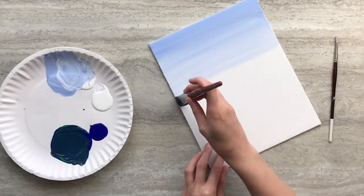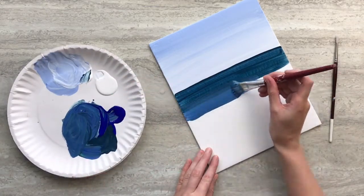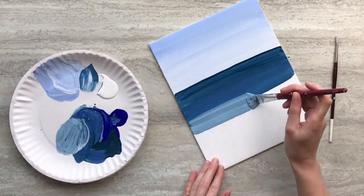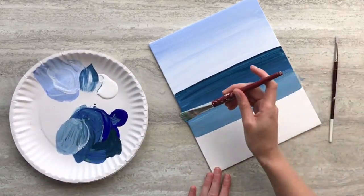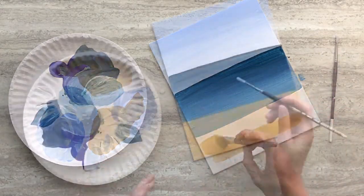Mix blue and green and paint strips that get progressively lighter by adding more and more white, and use a clean brush to blend the lines where the two shades meet until you're left with a light blue like this one here. Mix yellow, brown, and white and paint the remaining white space of your canvas.